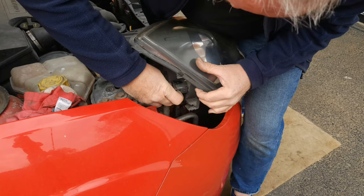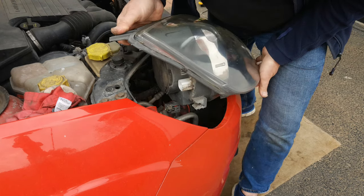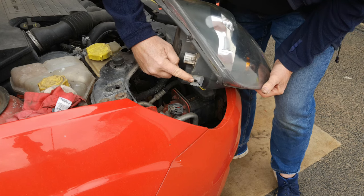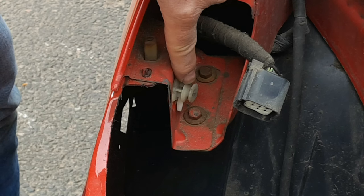Press in the little tag on the electrical connector, pull the connector apart and the headlight lifts away. You can also see now this clip feature on the side of the headlight which locates onto the plastic clip in the inner wing.